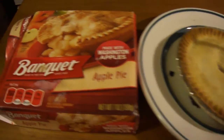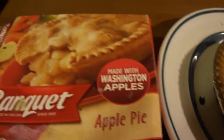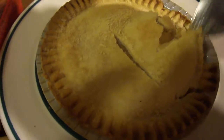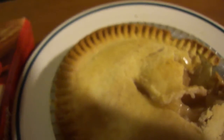Hey my legion, how y'all doing today? I'm here today to review Banquet apple pie made with Washington apples. This was 88 cents at Walmart and I cooked it in the oven. I did a peach pie a while back, so let's go ahead and see how it tastes.